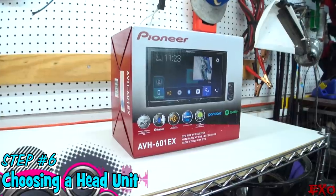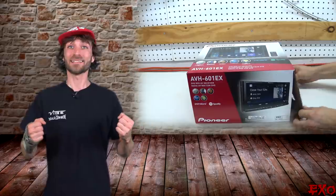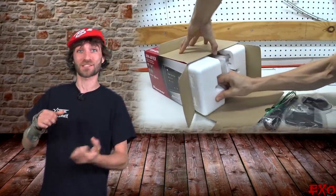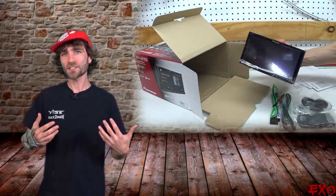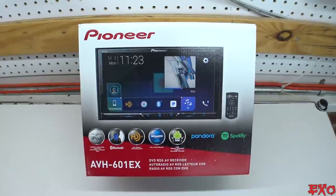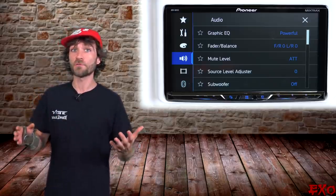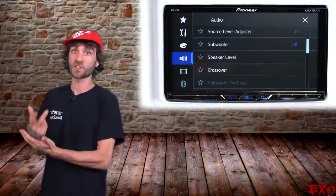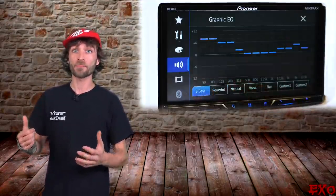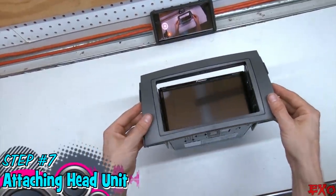When it comes to choosing a new head unit, Pioneer is always at the top of the list. I wanted something affordable without going over $300, so we chose the 601EX. It has all the features I need: crossovers, equalizers, backup camera, and 4-volt RCAs. Overall it's a pretty good choice for our stereo.